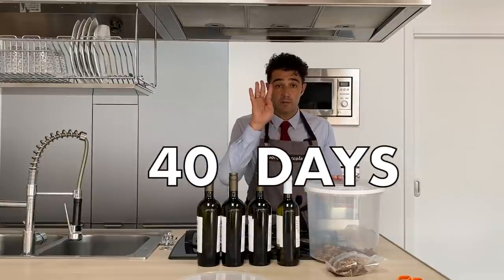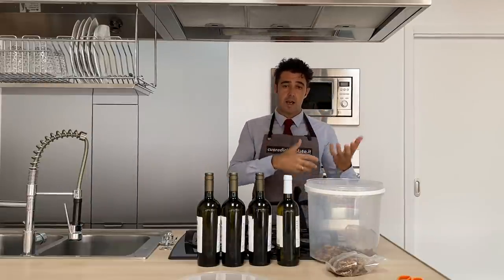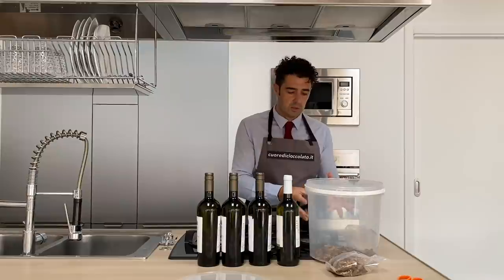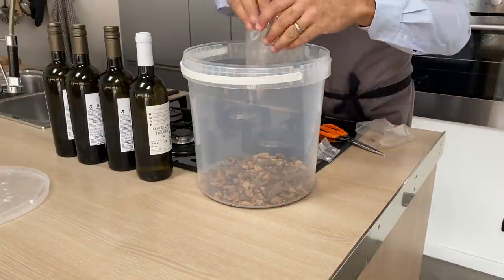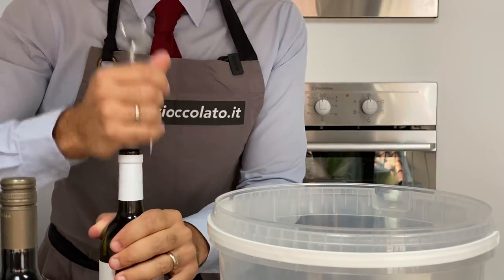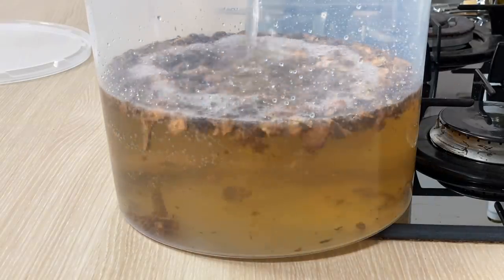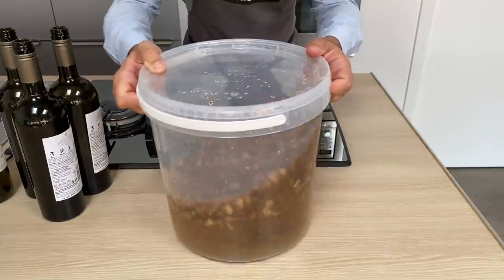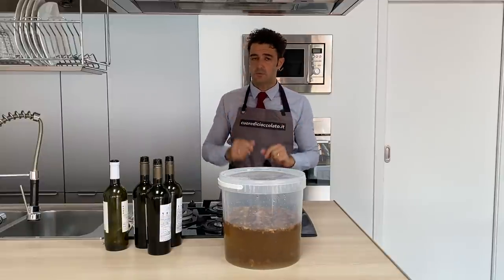How long should we wait? 40 days. Now we put all the ingredients together. After maybe a few days — one week, two weeks — I will update you, because for sure the wine will change color, taking all the goodness from the wood. Remember: the first 10 days you should shake it every day. See you in a few days.